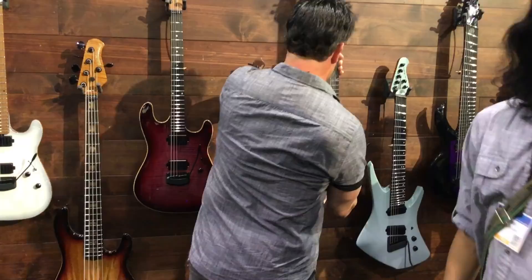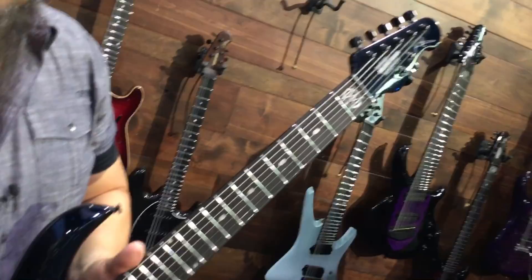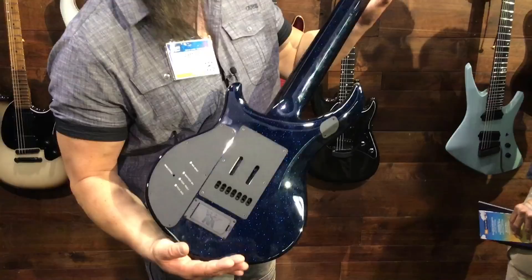On this one you have the black but you also have the sparkle — isn't that cool? And even on the headstock you get the sparkle. And on the back — that is cool.